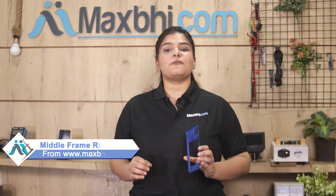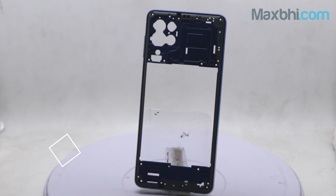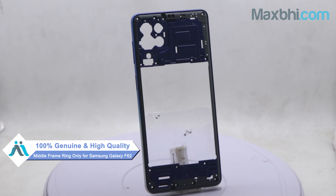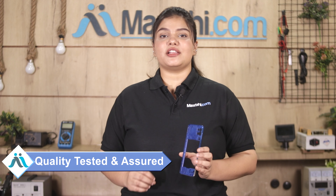This middle frame ring is a 100% genuine quality product which works similar to your original product, with a perfect fit for Samsung Galaxy F62. This middle frame ring will be checked after quality assurance before it is sent to you. Also, the Samsung Galaxy F62 middle frame ring comes with MaxP's trusted replacement warranty.